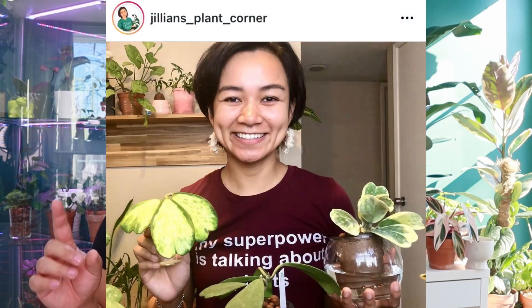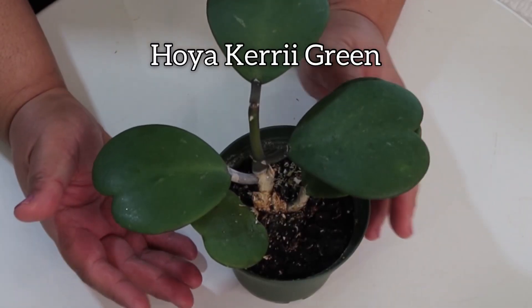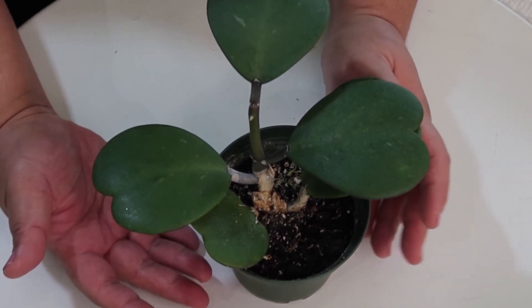When it comes to Hoya Kerrii varieties, there are four well-known ones, but there are actually a few more than that — I learned that from Jillian of Jillian's Plant Corner, who has an amazing collection. I have three varieties, which are the more popular or well-known ones. Starting with the very regular one, the Hoya Kerrii Green — probably the easiest and most common one to find in the United States, whether as a single leaf or as a full plant.